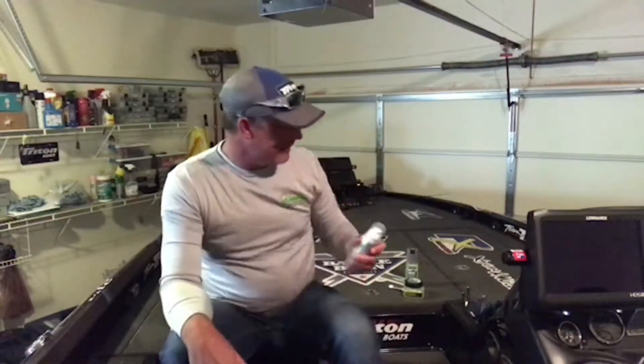I'm a big fan of the crawfish scent because I fish a jig all the time, so I like to mimic the crayfish, and that smells just like it. Gives those bass something to hold on to and taste when they bite that bait.